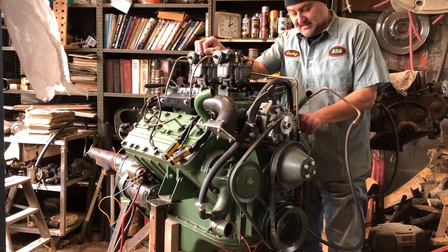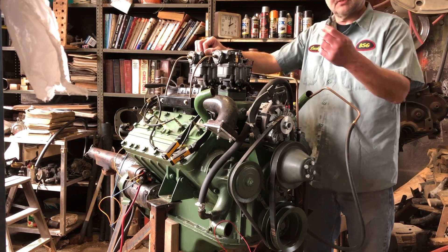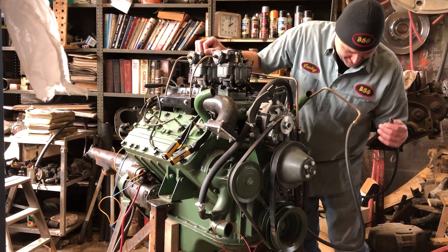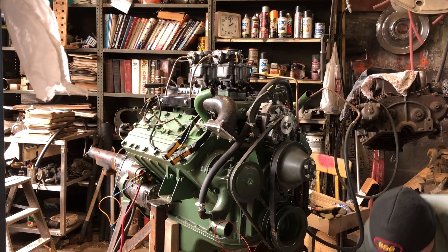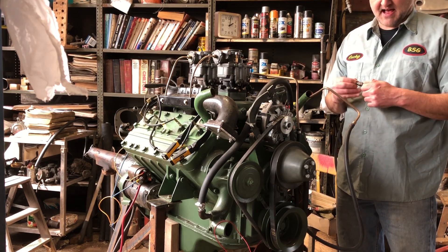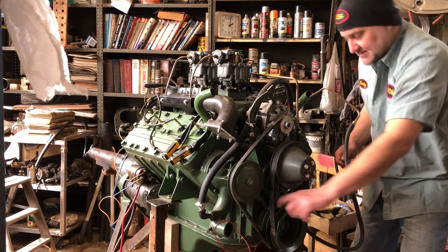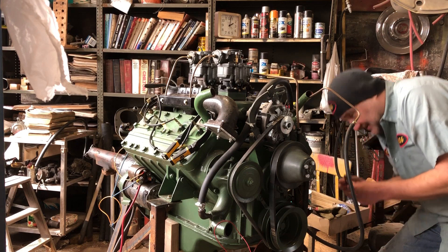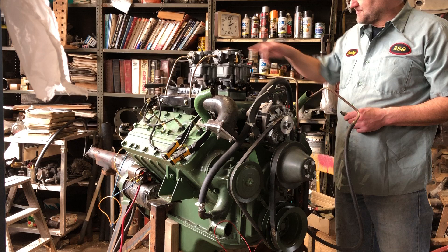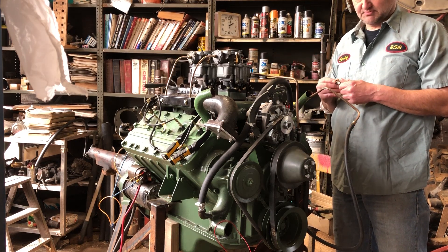Here's the number one plug right up front. We spun the motor around, got it on a compression stroke. Timing marks are right here - it says it's on top dead center. Got the number one plug where the wires going and the rotor is pointing right there, opening the points, so we should be pretty close to the timing on this thing.